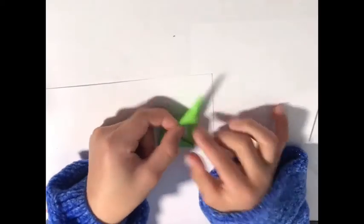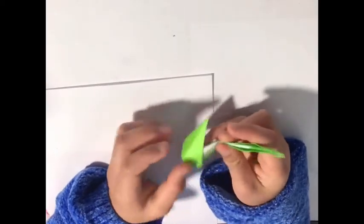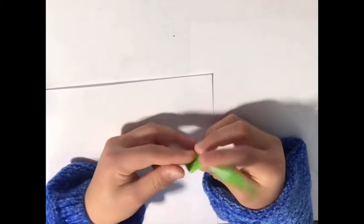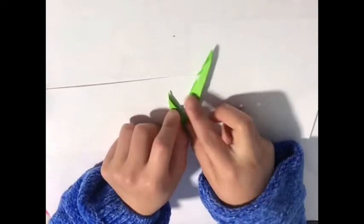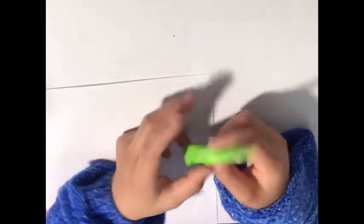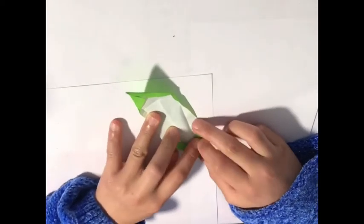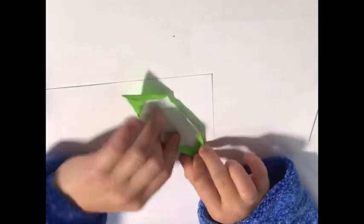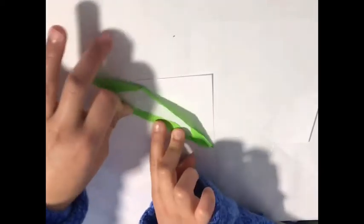Flip the paper around and fold the two sides. If your paper shows the white part, open it again and go back to the last step where it's on the fold, and try to make it overlap a little bit more on the top.